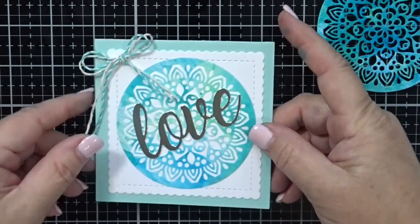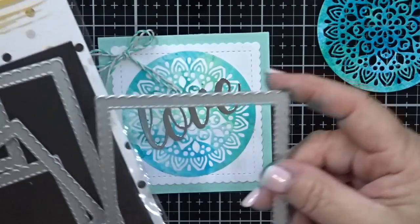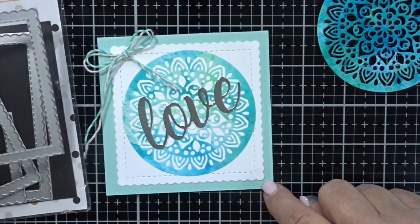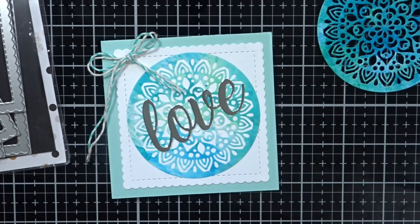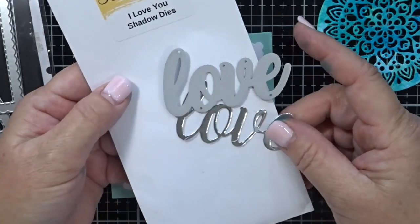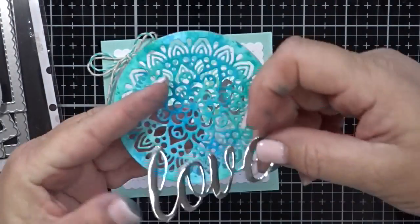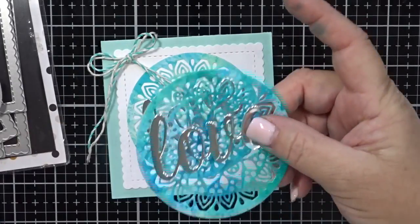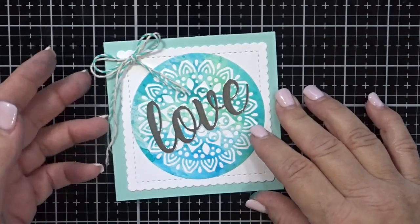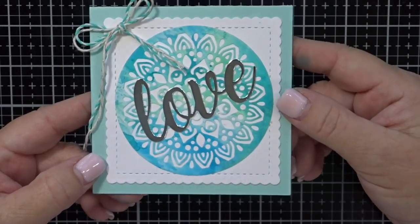From this point on it was pretty simple. I took my stitched scallop square die, put down a white piece onto the teal card — this card measures four by four, it's a small note card. I also cut out the word 'love' from the I Love You shadow dies in silver foil, layered the love die right over the mandala die, and stuck the whole thing down on the card. Then I finished off the card with a little bit of a twine bow up at the top to match the color scheme. And the card is done.